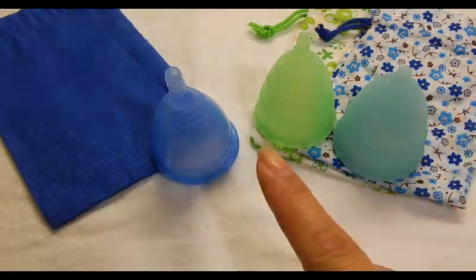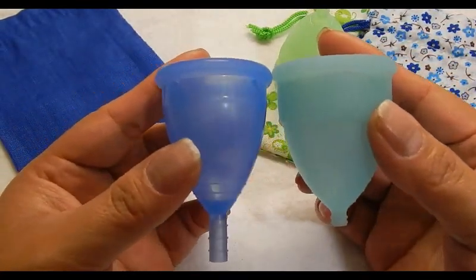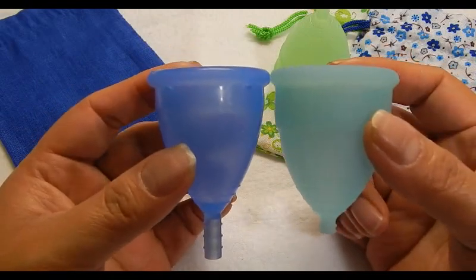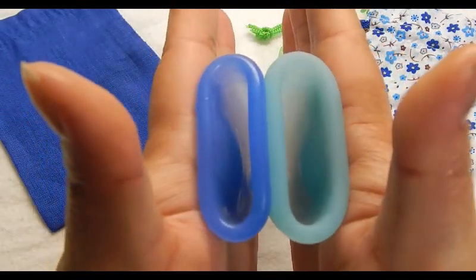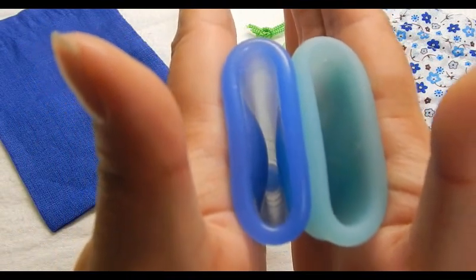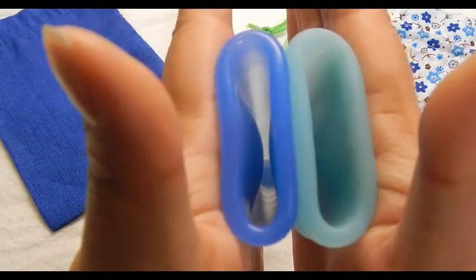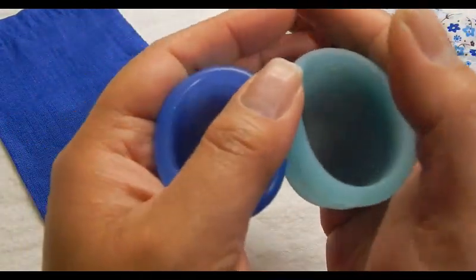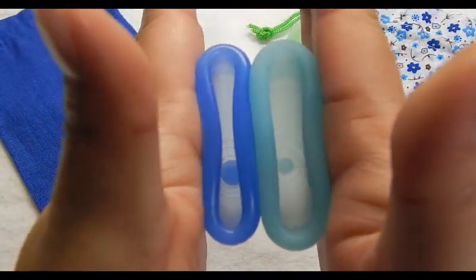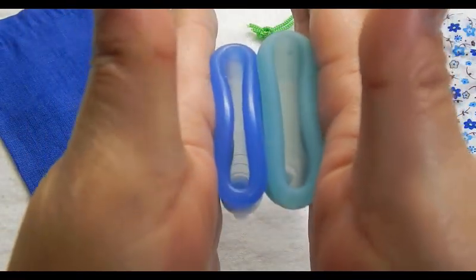This is the Eva Cup — I have size 1 and size 2 — so I'll go ahead and do the size 2 first since that is the size match. Comparing the bottom of the cups: inside Cuplee and inside Eva Cup — pretty similar there. And the rims — the Eva Cup is a little more firm.